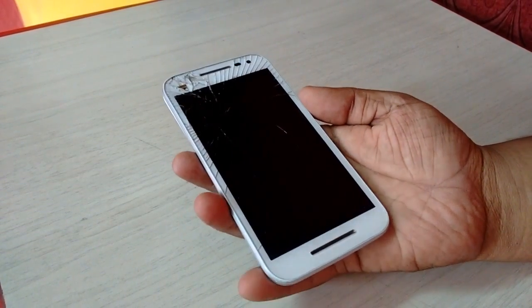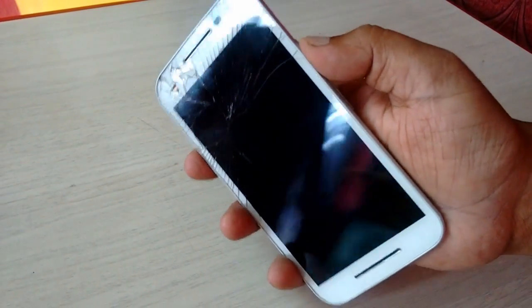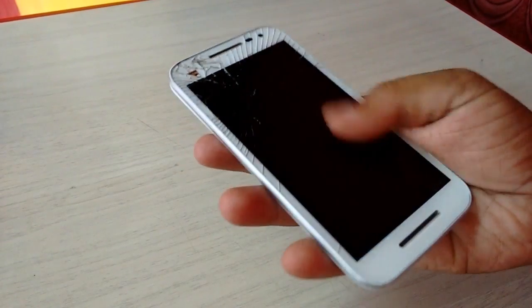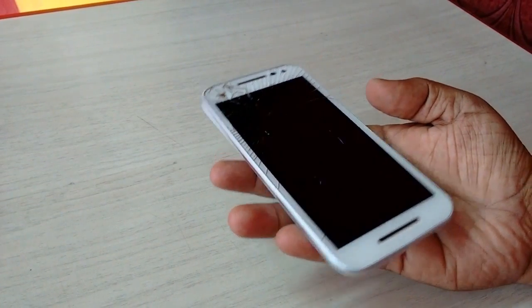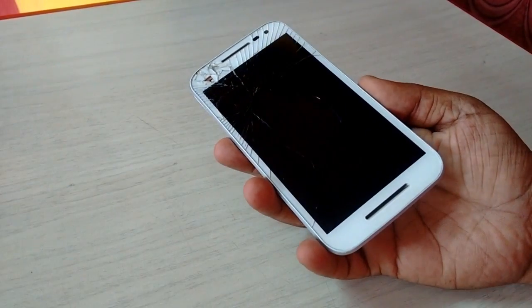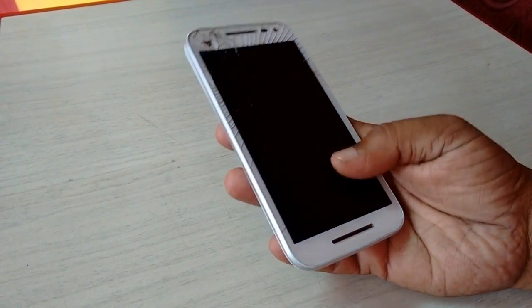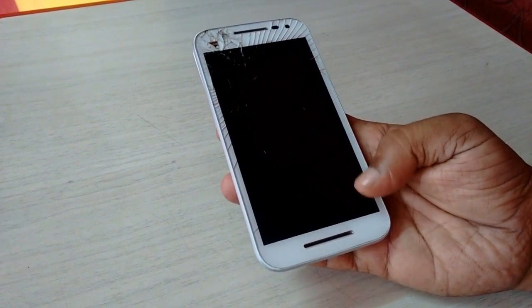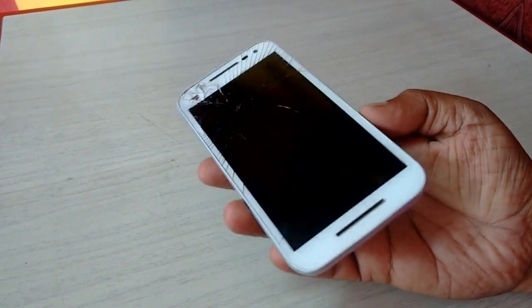Hi there, welcome back again. I'm MJ. In this video I will show you how to repair Motorola phones that are stuck on the boot screen or keep rebooting. Before you start, you need to remove your SIM card and memory card from the phone, and charge your phone up to a minimum of 30% — 50% is good.